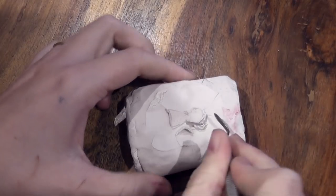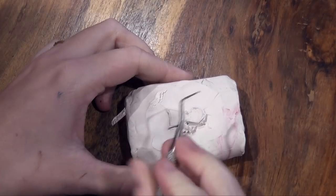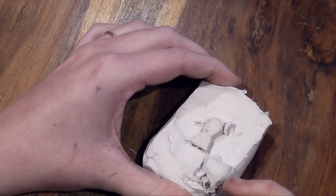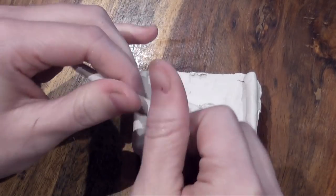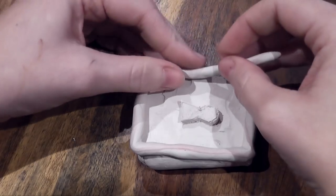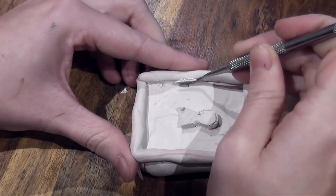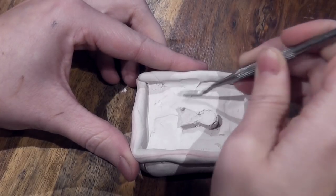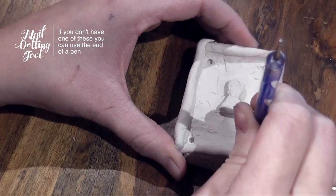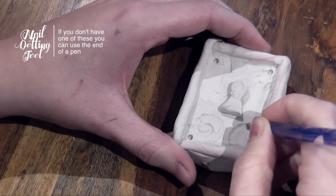I'm going to sketch out the shape of the keyhole. You can use whatever you want for this — I'm using some stainless steel carving tools, but you could use a fork, a toothpick, or even an old lolly stick. Scrape away the clay around the keyhole, then create some edges by rolling a little bit of play-doh between your fingers and squashing down the sides for a nice clean, box-like shape.